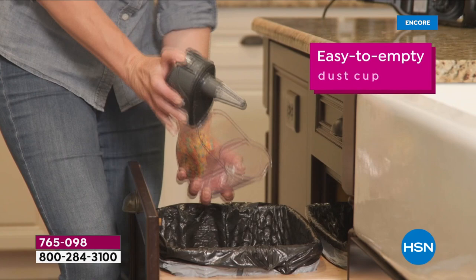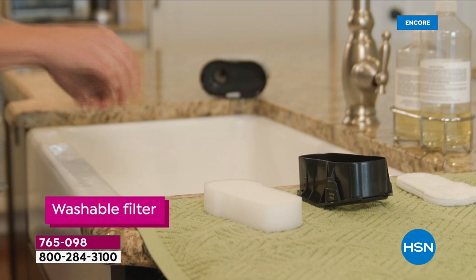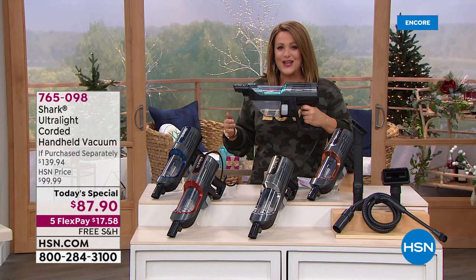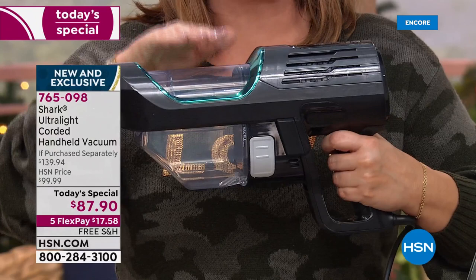It is officially our Flex the Halls event — we're gonna make it really easy for you to get all kinds of gifts, including practical ones. In a three-pound, easy-to-go design, you're going to get the most powerful handheld that Shark has ever brought us. This is a corded handheld vacuum cleaner that has the full suction power of an upright.